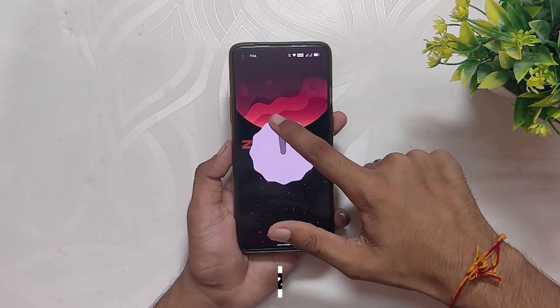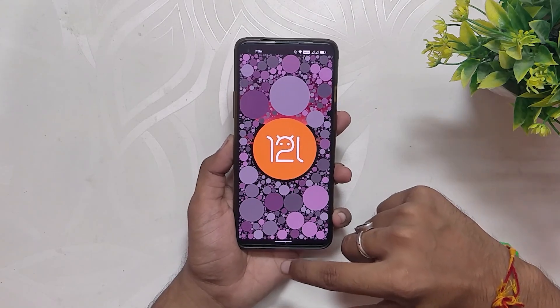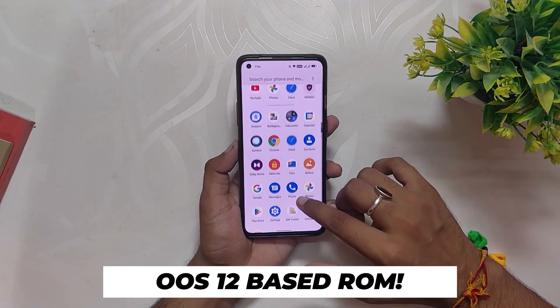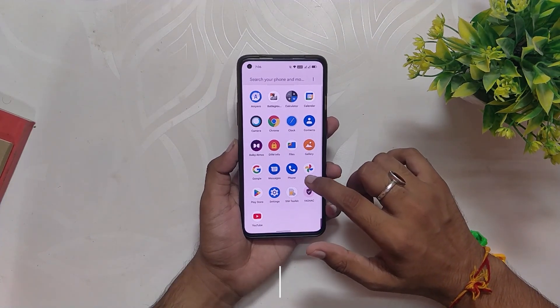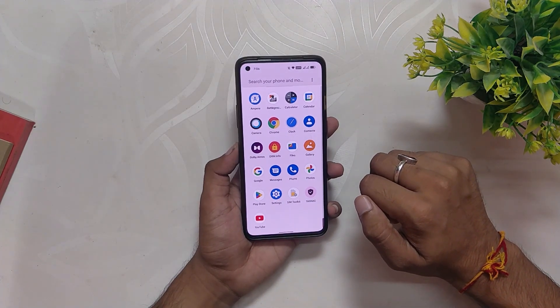I'll show you what this ROM provides and what you can expect. In this video I am not going to show you how to install this ROM — comment down if you want me to make an installation video for the same. This ROM is an OxygenOS 12 based ROM, which means you will have to install OxygenOS 12 C.21 build or higher on both slots before installing this one.